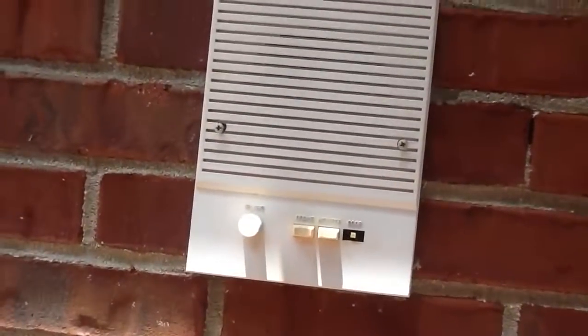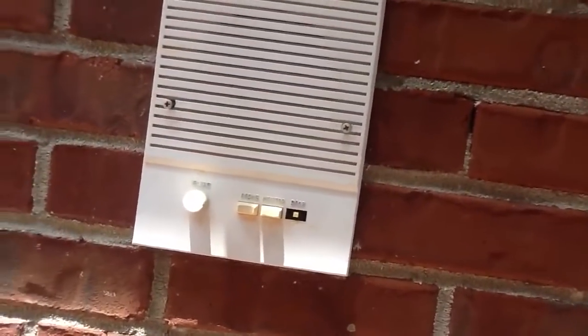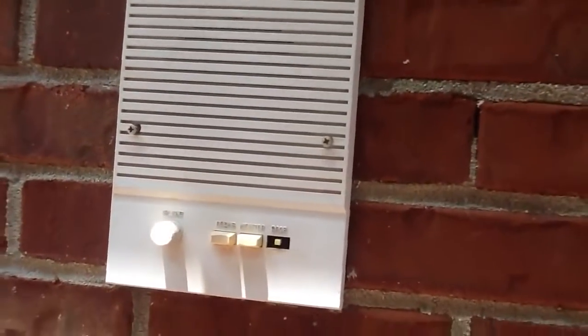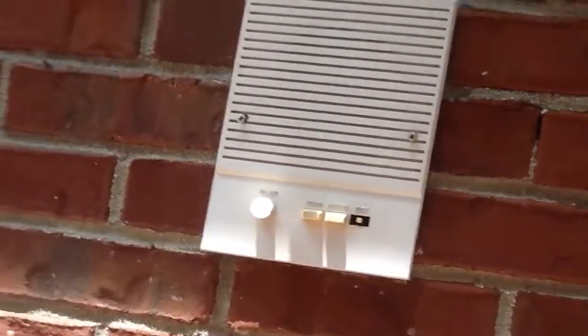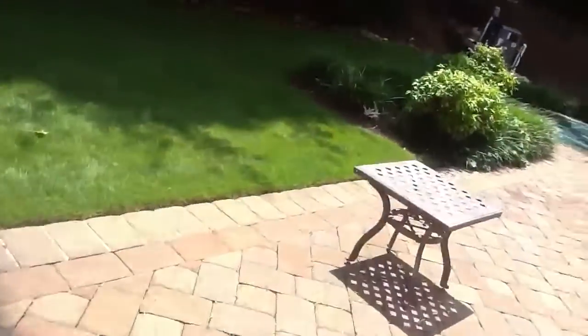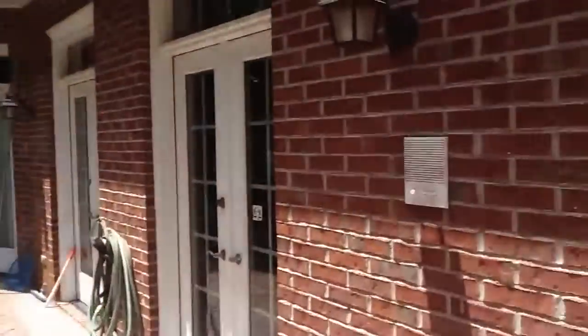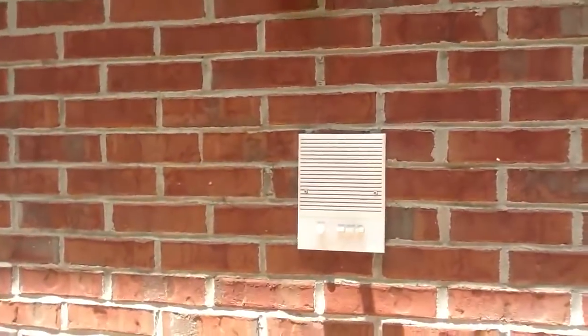This is the one that came with the system — these have been disconnected, because they forgot to not disconnect it. Out here, we temporarily shut down the power, and now it's working just fine. This is the other outdoor station. We have two outdoor patio stations here.